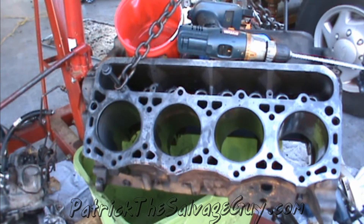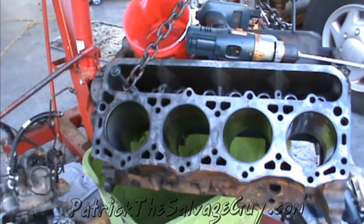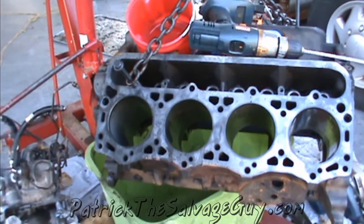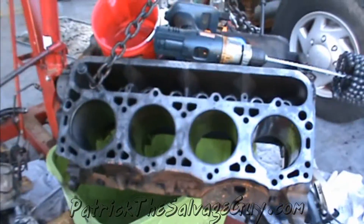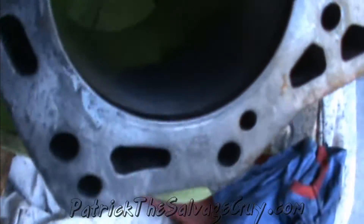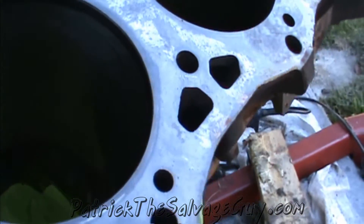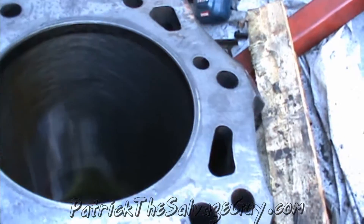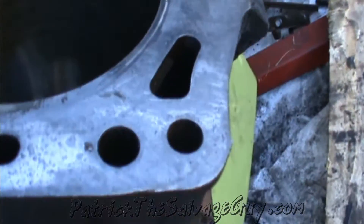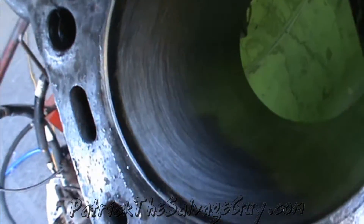I can already see a huge, beautiful difference since we ran that ball hone brush through there — this looks very nice. You can see it's got new cross hatches in it. I will run the tool again through it because I'm sure that wasn't quite at 600 to 800 RPMs, but it looks a whole lot better.